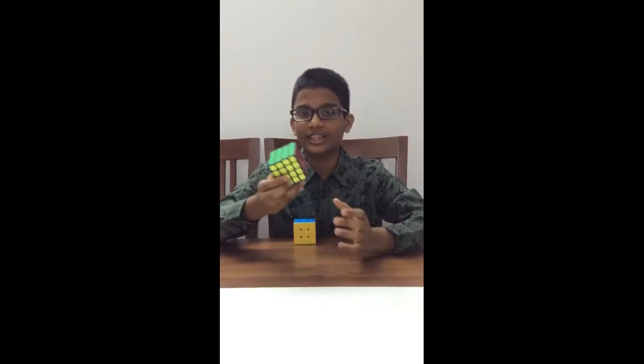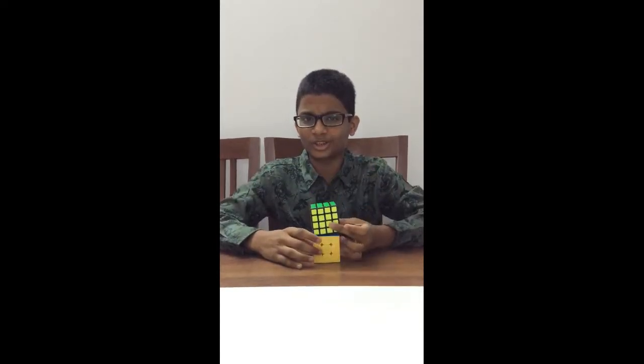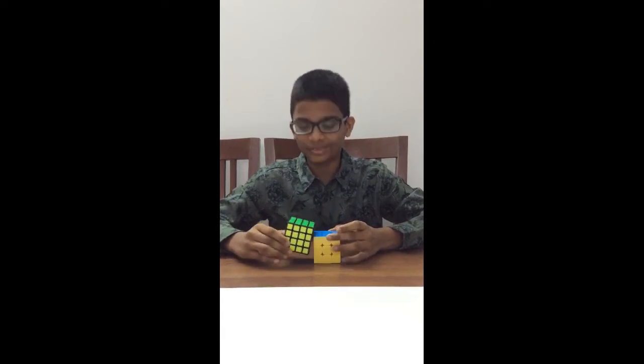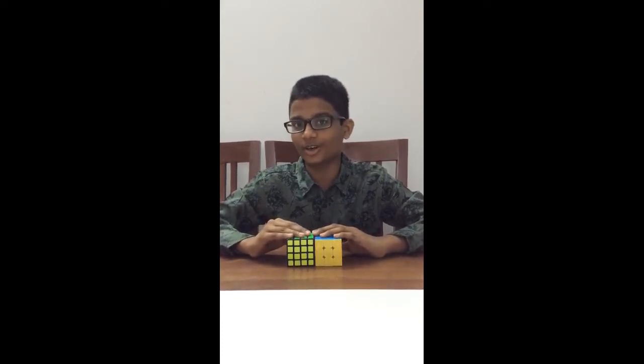As you see, it's almost the same size as the 3x3 but it has more cubes. So let's see whether I will be able to solve this cube. Hey, why don't you try out to solve them both simultaneously? Okay, we will try it. I have never tried solving these two simultaneously before. So let's see whether I can solve it or not.